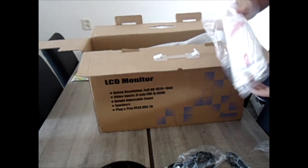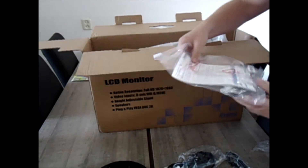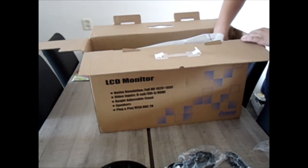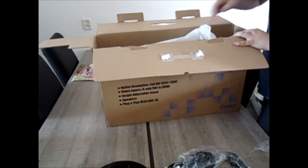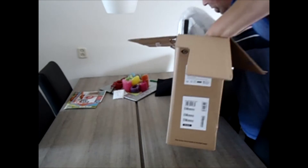Of course, it comes with a manual safety inscription. And there is also a sound system in the monitor, but more about that later.